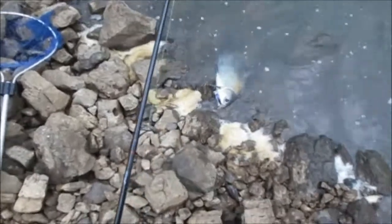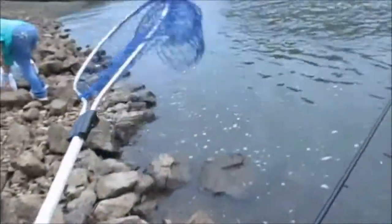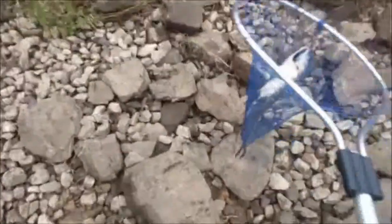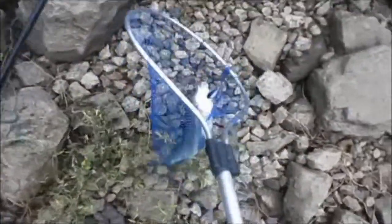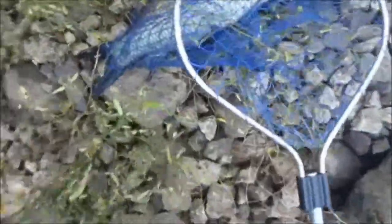Alright guys, I got a small mouth buffalo - or a black buffalo. It's small mouth. I've never caught one of these on a crankbait - I do not believe. Crankbaits in the net again of course. Crankbaits and nets do not mix, people. They're biting good today - it's the full moon. They're just going absolutely nuts. He bit right by the bank.